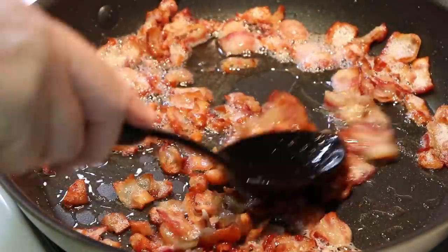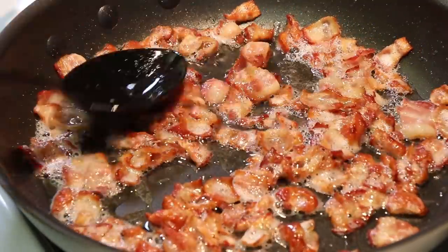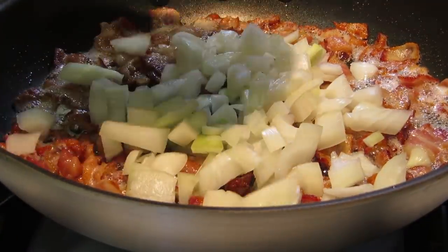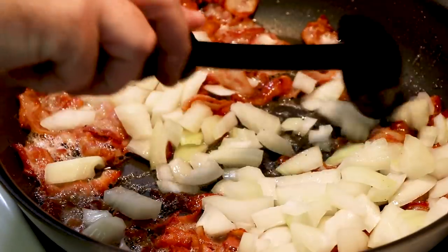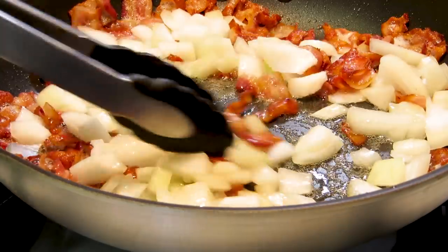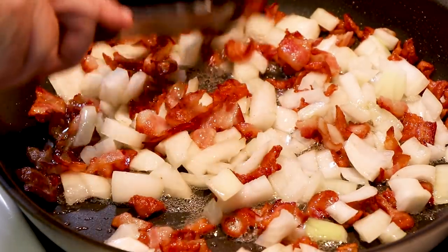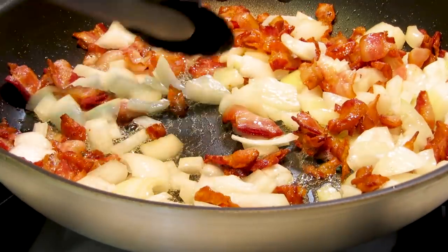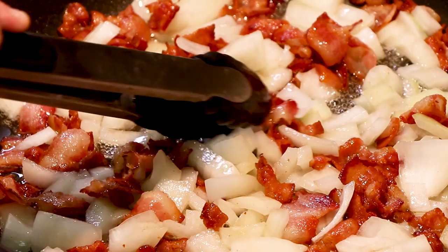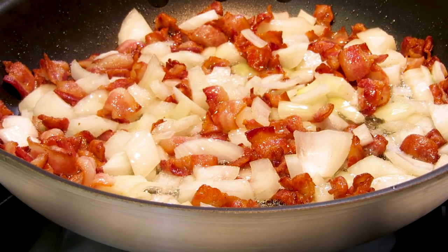Our bacon is just about where we want it, so it's time to add our onions. I've already drained a little bit of the grease off — we can add back if we need to, but it looks good. We're just going to cook our onions down. If you still have some pieces stuck together, you can break them apart; they'll come apart as they cook. Remember, we're doing this on medium heat — you don't have to cook it too high, you can even turn it down if you need to. Some of that bacon is crispy!